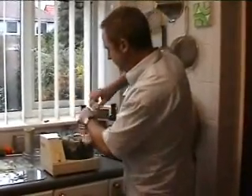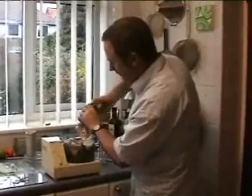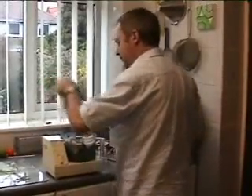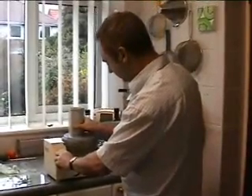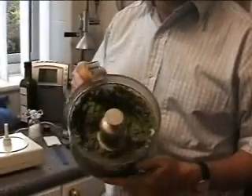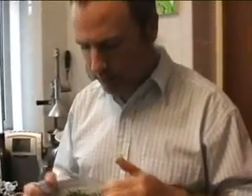Add a bit of seasoning. At the end of this you should have a thick paste, which is sort of quite gooey as well. If it's a bit too dry, add in more olive oil, or perhaps another egg. You can also add in a chopped onion to give it a bit of extra taste.